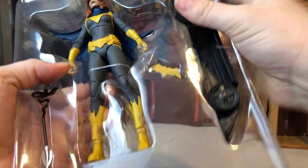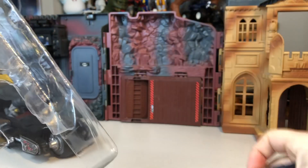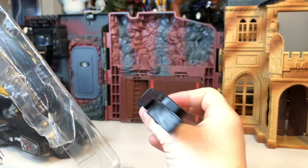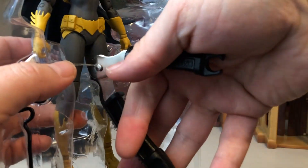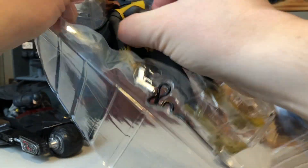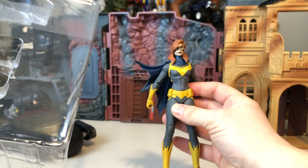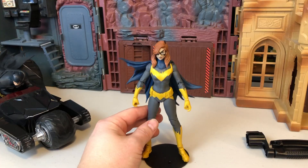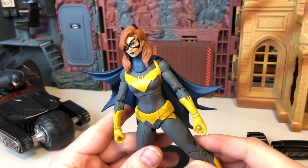Let's take out these accessories — first being the Batmobile piece, one of three. It looks cool in pictures, but it seems really cheap plastic for this one piece. I won't judge it until I maybe get all three one day. And then taking out the Batgirl is pretty easy — just the one strap there in the middle. Here is our Barbara Gordon Batgirl from McFarlane Toys.